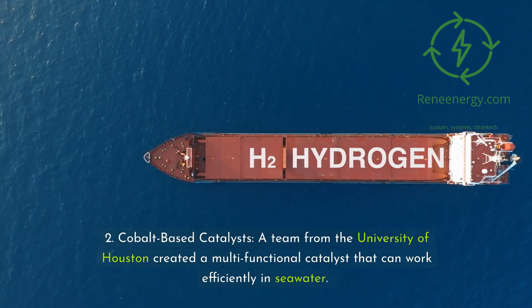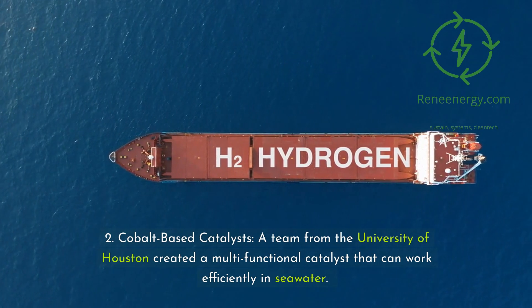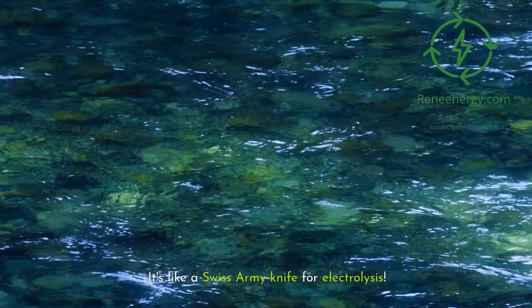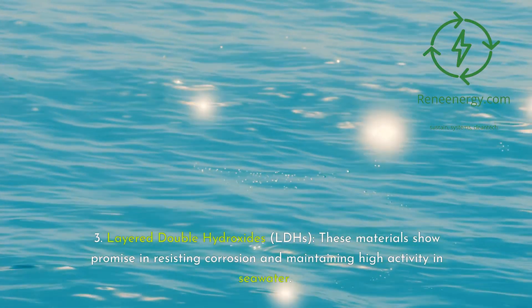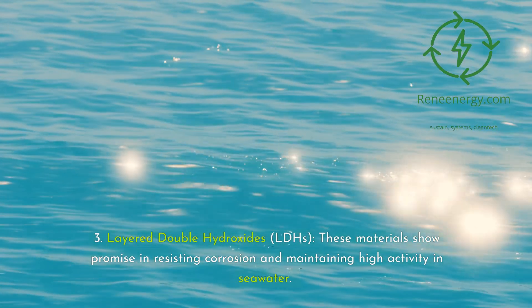Second, cobalt-based catalysts: a team from the University of Houston created a multifunctional catalyst that can work efficiently in seawater — it's like a Swiss army knife for electrolysis. Third, layered double hydroxides (LDHs): these materials show promise in resisting corrosion and maintaining high activity in seawater. They're like the Navy SEALs of the electrode world — tough and effective in harsh conditions.